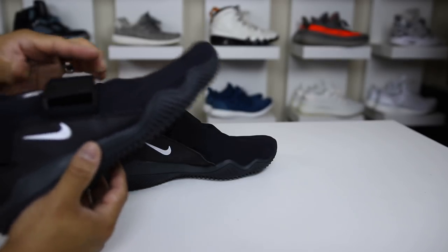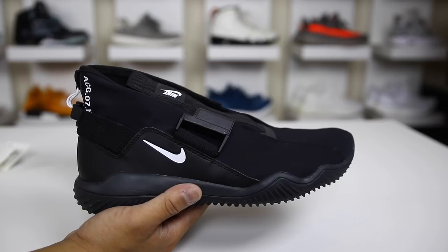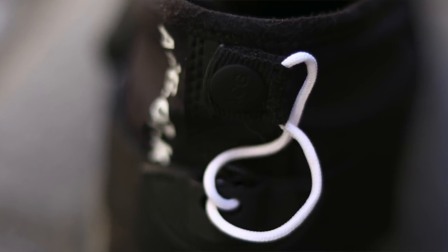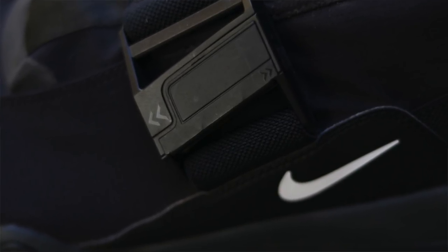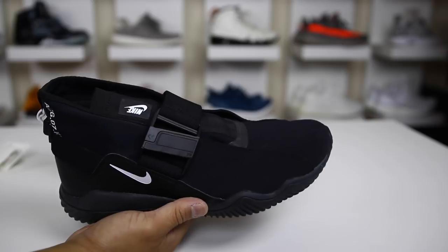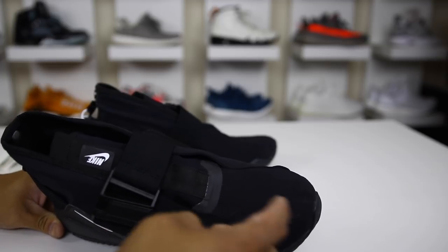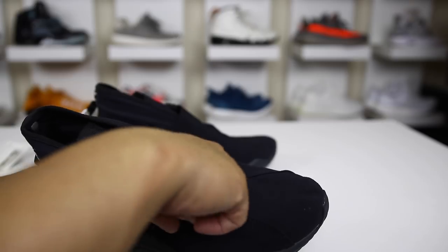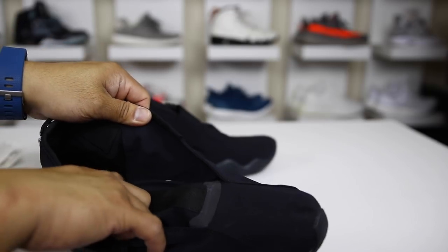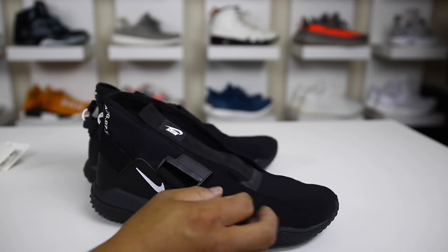I wouldn't necessarily call this a performance silhouette — it's more of a commuter. You wouldn't necessarily run in these, but the lockdown is really good. The shoe is water-resistant, but I wouldn't do a straight water test. My son actually poured water on my shoe and it fell through a crack, going right down inside onto my foot — like a perfect little channel. In the rain though it would probably be really cool since these would be a bit waterproof walking around the city.